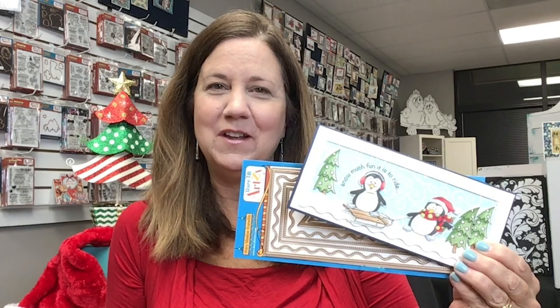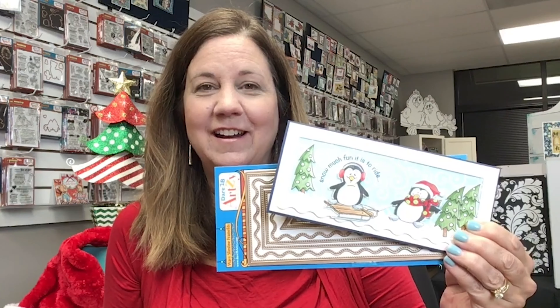Hi everyone, this is Cindy and thanks for joining me in my Dare to Be Artsy studio. I want to send a thank you to Scrapbook Expo for putting on another virtual event. This one is Dyes to Die For and it's got to be my favorite because Dare to Be Artsy has some amazing dies.